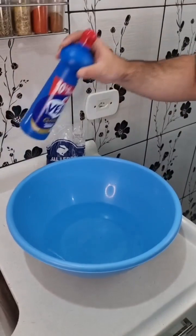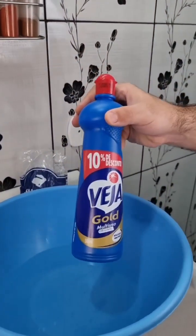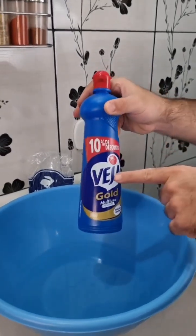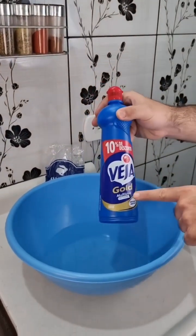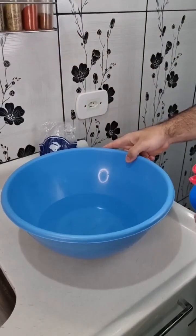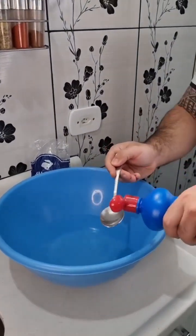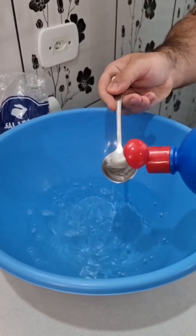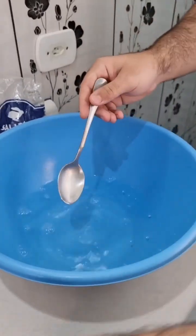The next ingredient is a well-known cleaning product, but only few people know you could use it this way. I'm using this brand, but it's a multi-purpose cleaner. Go ahead and add five tablespoons. There you go, five tablespoons. Now, a little mix.